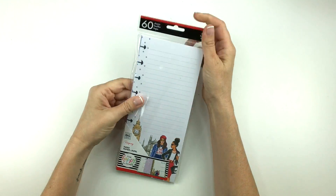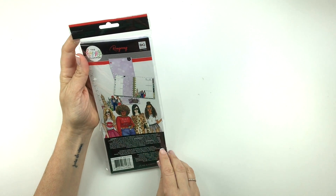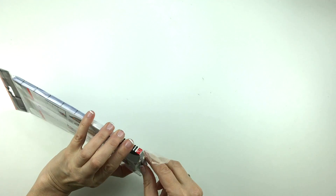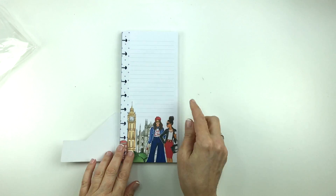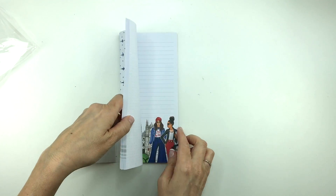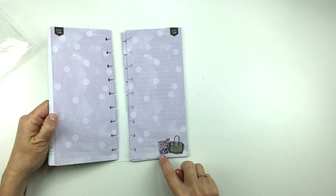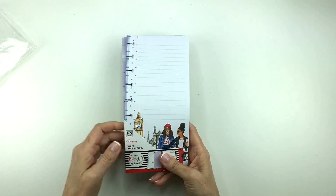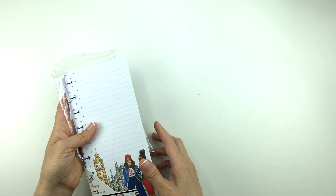There aren't any half sheet happy notes, but there is some half sheet paper here and I'll just show you. So that's really, really cute — we have a bunch like that. And then we have a bunch of purple with polka dots and the blue little purses at the bottom, which I think is adorable. There are 60 sheets in this and they fit the classic size planner.